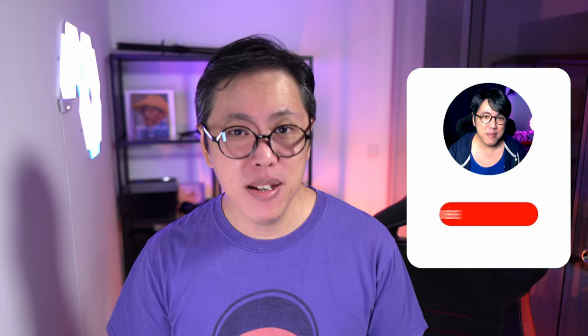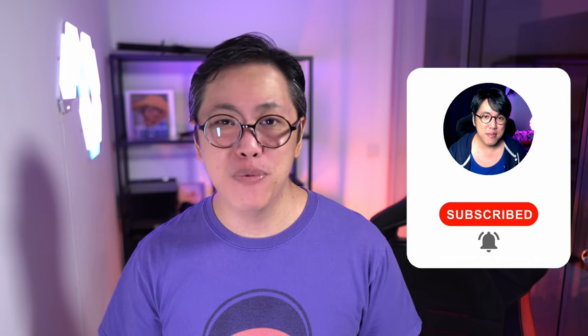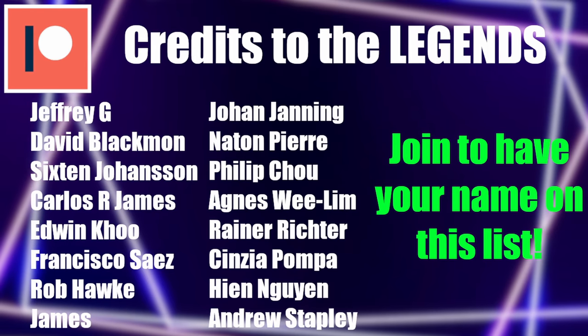Thanks for watching — smash like and share if you liked this video. If you want to see more XM4 or XM5 related content, get subscribed and tap the bell button to stay notified of new videos. A big shoutout to my Patreon supporters as always. You can also join us on Discord if you want to hang out or chat — link is in the box down below. Click here to watch me compare the XM4s to the latest model of the XM5s, or watch another video from this channel.